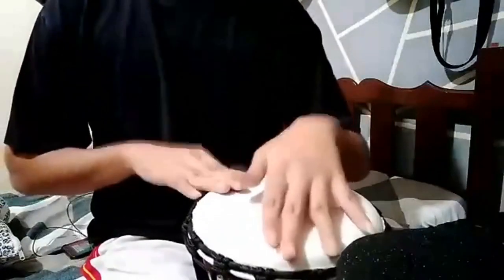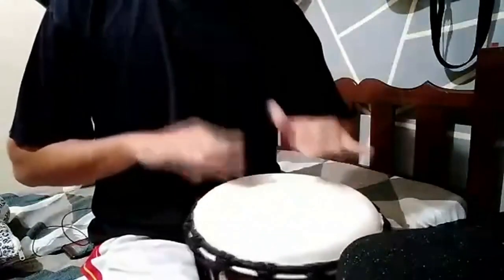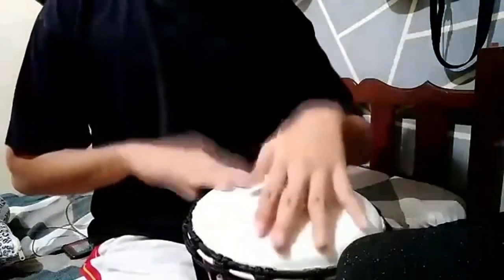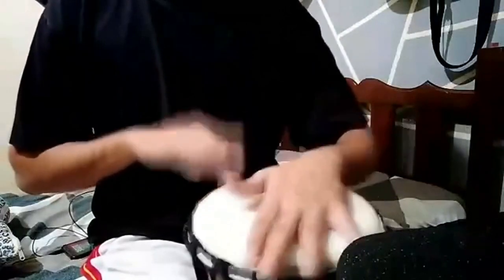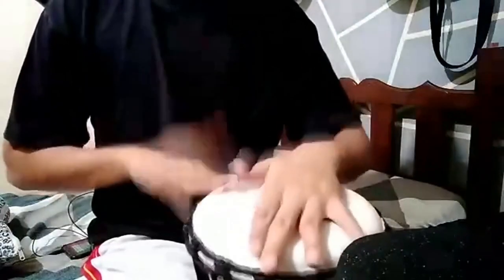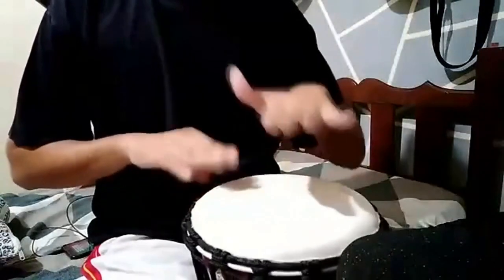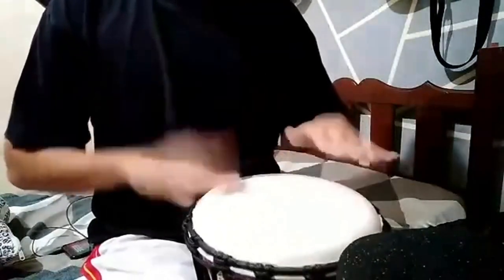Our Bongo Combo Drum adopts ABS resin material as the body, 1-3 times lighter than conventional wooden drums. Measures 8.3 x 11.2, weighs 860g. This size of gem is good for primary grade school age as a good starter drum.